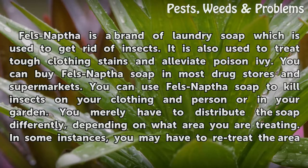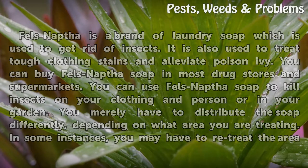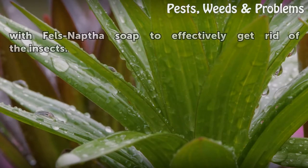You merely have to distribute the soap differently, depending on what area you are treating. In some instances, you may have to re-treat the area with Fels-Naptha soap to effectively get rid of the insects.